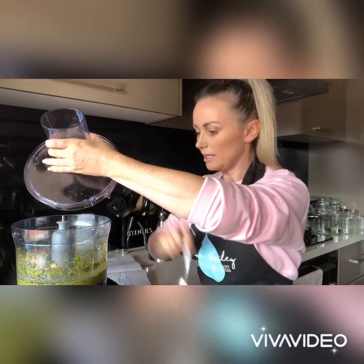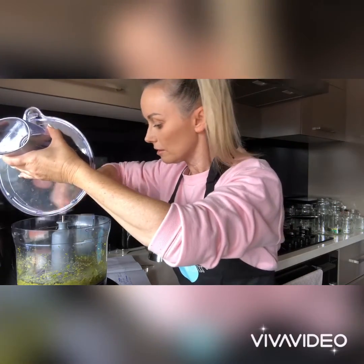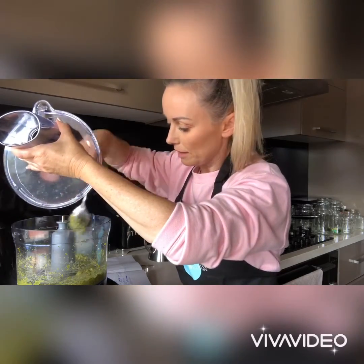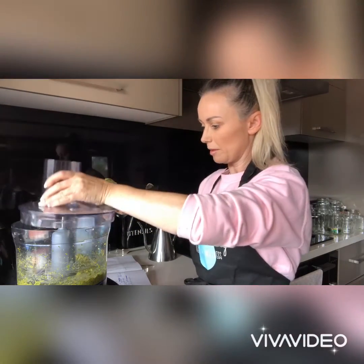Once that's all incorporated, with the food processor going we just slowly add in the olive oil. If there are any pieces of basil still left on the side, just scrape it down, otherwise you might have big chunks of basil. Oh, it smells awesome! Okay, just put the lid back on.